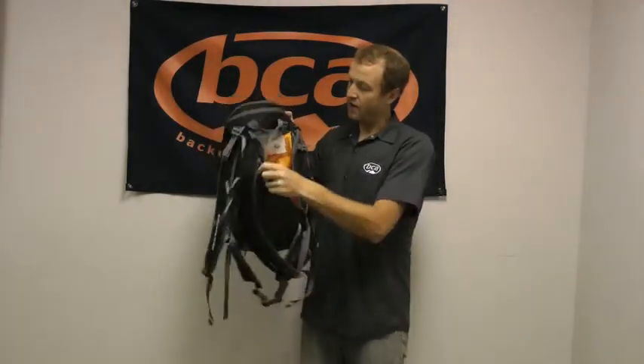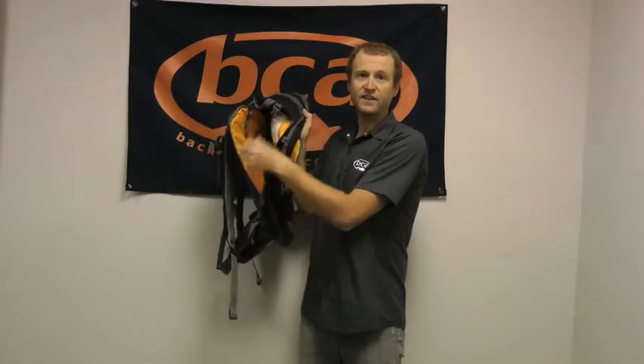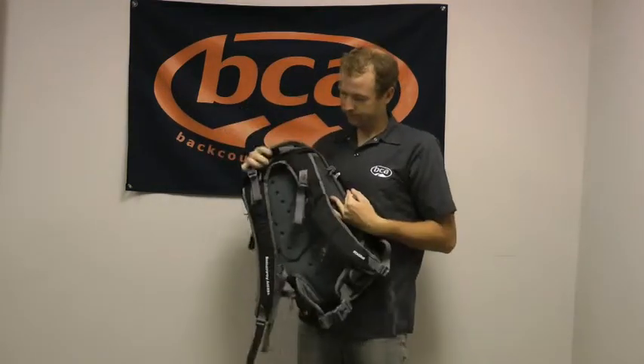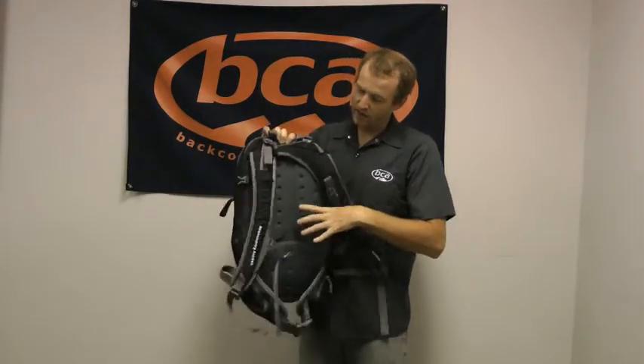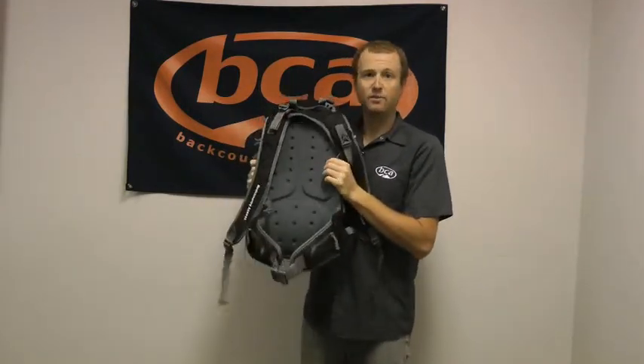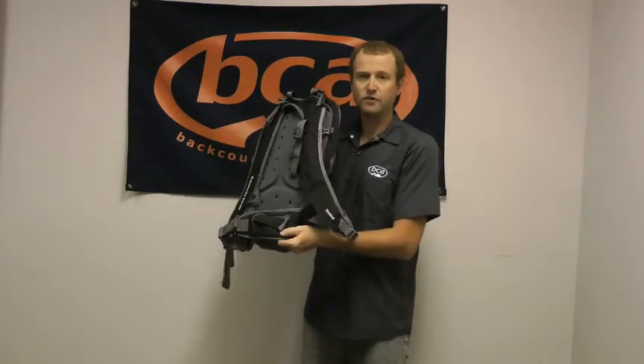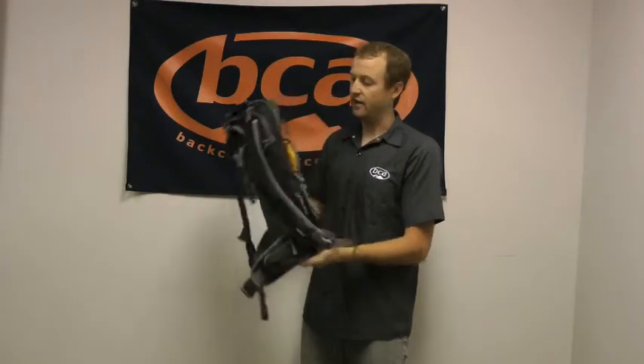And then on the back panel, we have our back panel access so you can get right into the bottom of the main compartment of your pack. There's a nice reinforced back panel to help distribute that load nicely. Beefy waist belts with pockets for those quick hit items like your camera, some food, and that kind of thing.